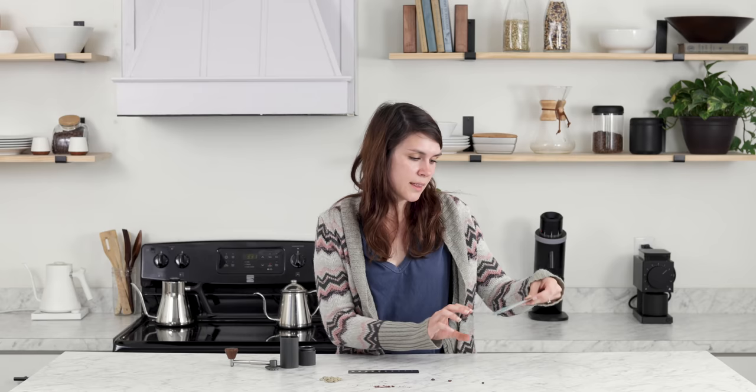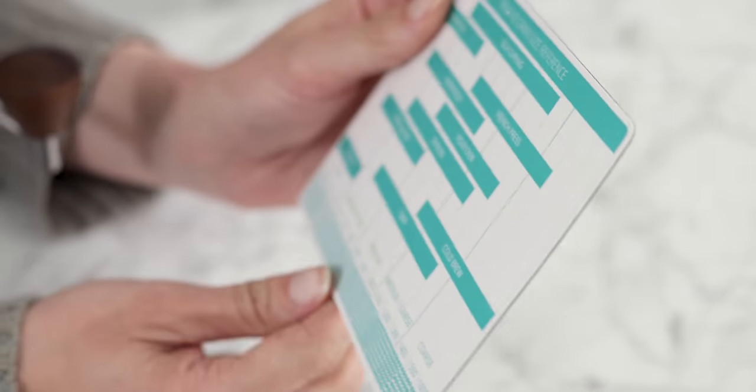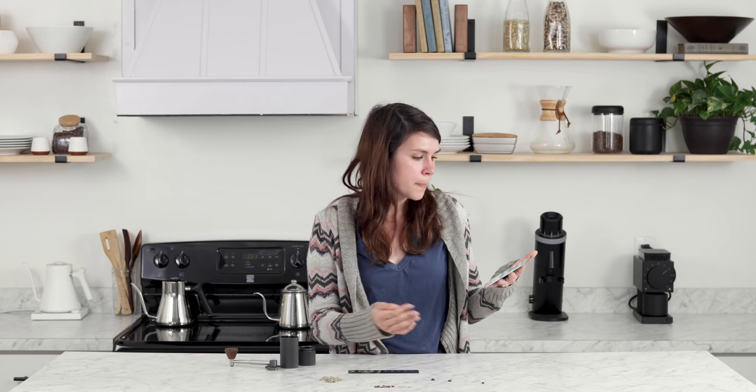It also comes with a Kruv grind size reference card based on the brewer you're using, letting you know what grind size will work best. For an AeroPress, for example, you're somewhere between a fine and a medium — from 400 microns to 800 microns.